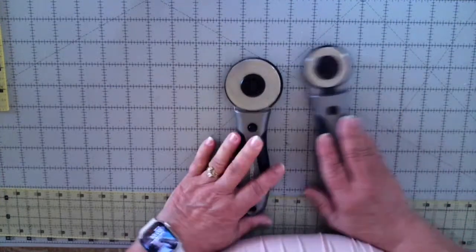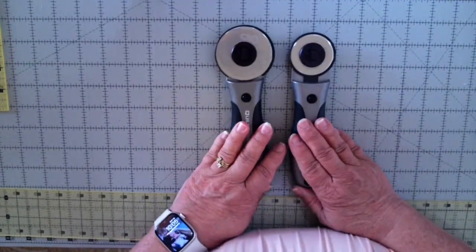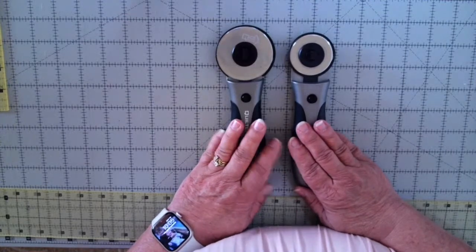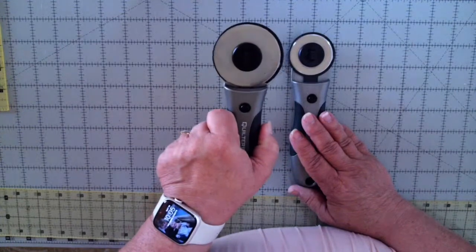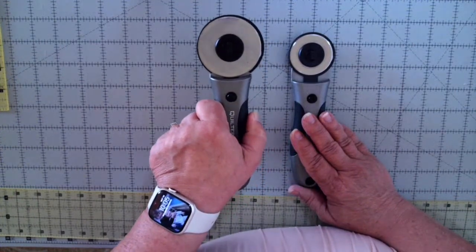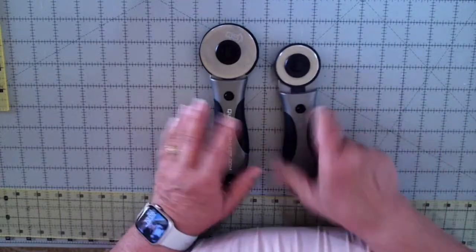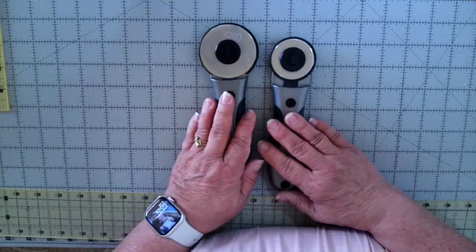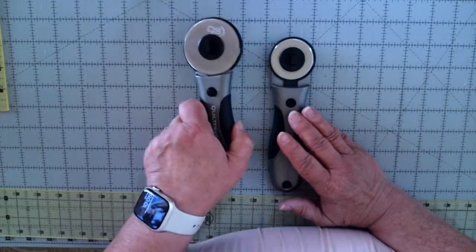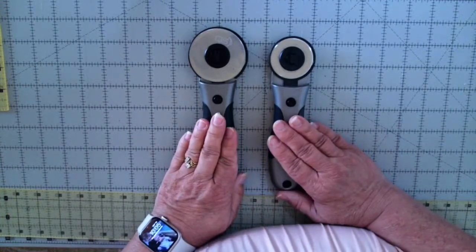Why would you need a 60mm and a 45mm blade? Simply because of how many layers you're cutting. The 60mm cuts much more easily through several layers of fabric. The 45mm works for two layers of fabric, and anything more than that I tend to use my 60mm blade for.